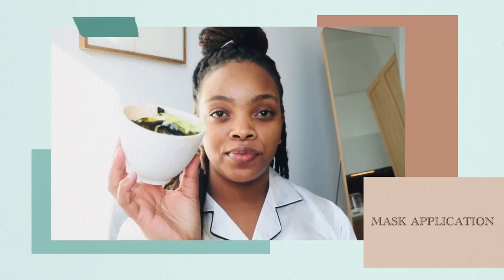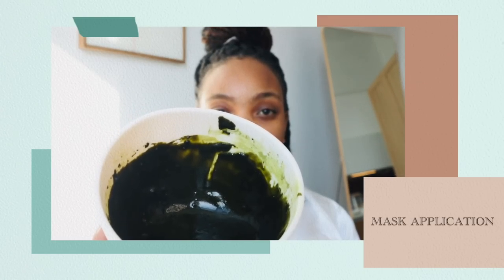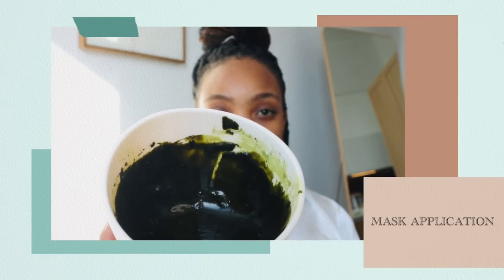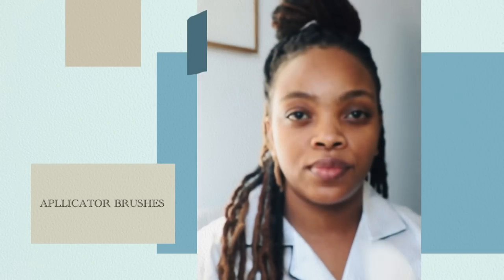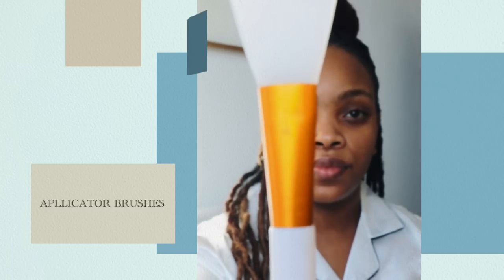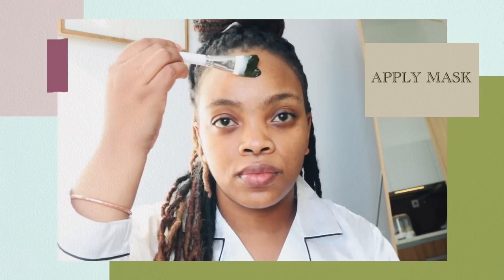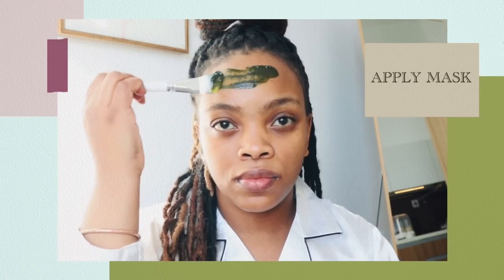Okay, great. Now we are ready. We can start with our mask application. You're going to need your green tea matcha and honey face mask and a couple of applicator brushes. As you can see, I've got two different kinds. We can start by applying the mask — I typically like to start from the top going down.